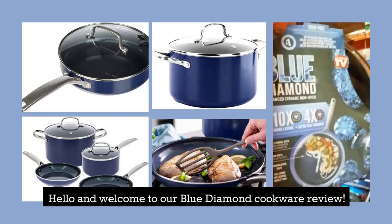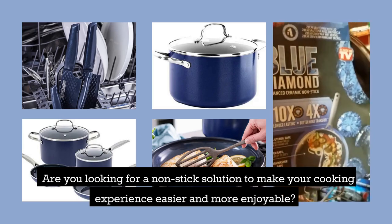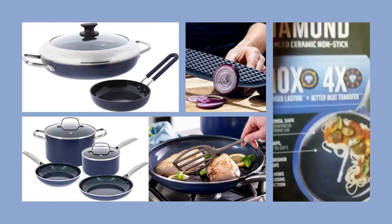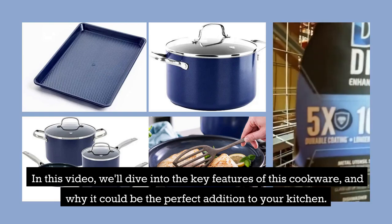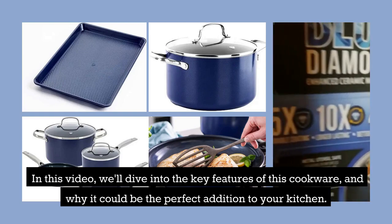Hello and welcome to our Blue Diamond Cookware Review. Are you looking for a non-stick solution to make your cooking experience easier and more enjoyable? Blue Diamond Cookware is a great option to consider. In this video, we'll dive into the key features of this cookware and why it could be the perfect addition to your kitchen.